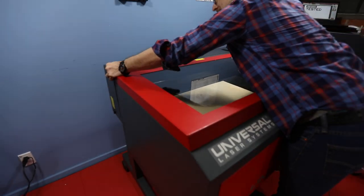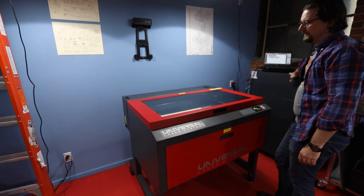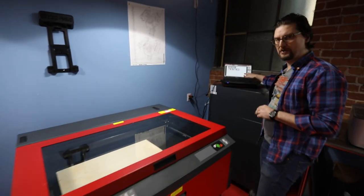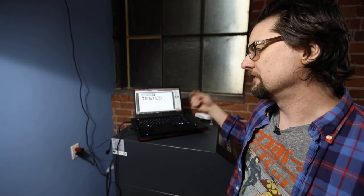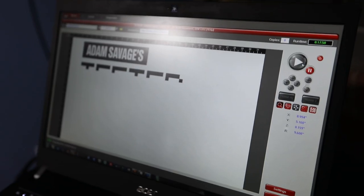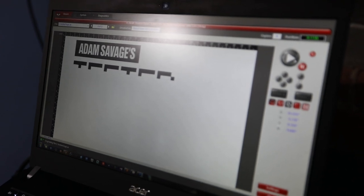Cool. And then we have our vent hoses on the back running into our gigantic filter here. We're pretty much ready to go. Most of the interface is all going to be on the computer. So we have the custom print software — this is interesting how Universal does it. Basically any graphic program, you can pretty much just hit print and it acts as though it's a printer and it sends it to this software. The cutting and etching are all based on color and line width.